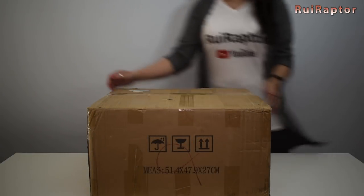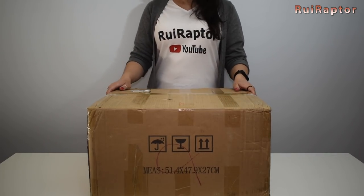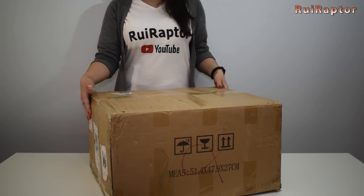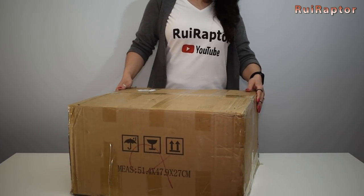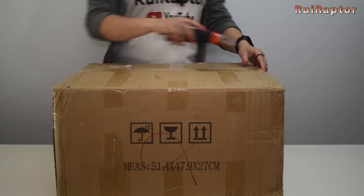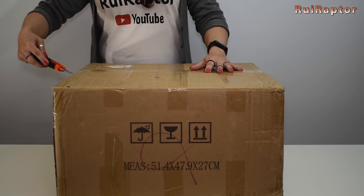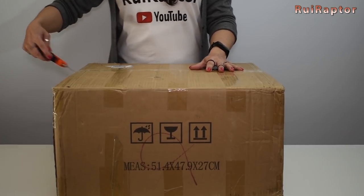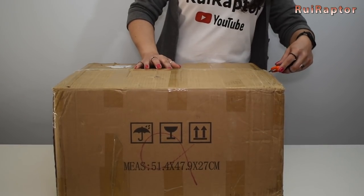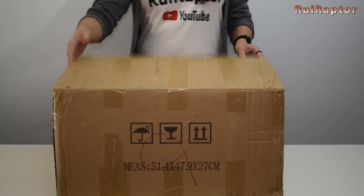Hello guys and welcome to our new video. Kitty finally finished her nap on the new box and now we can start. Today we have a brand new 3D printer to test — it's the RAYU Falcon S. It was released not too long ago and we are curious to see what it has to offer. So let's start as usual with the unboxing.